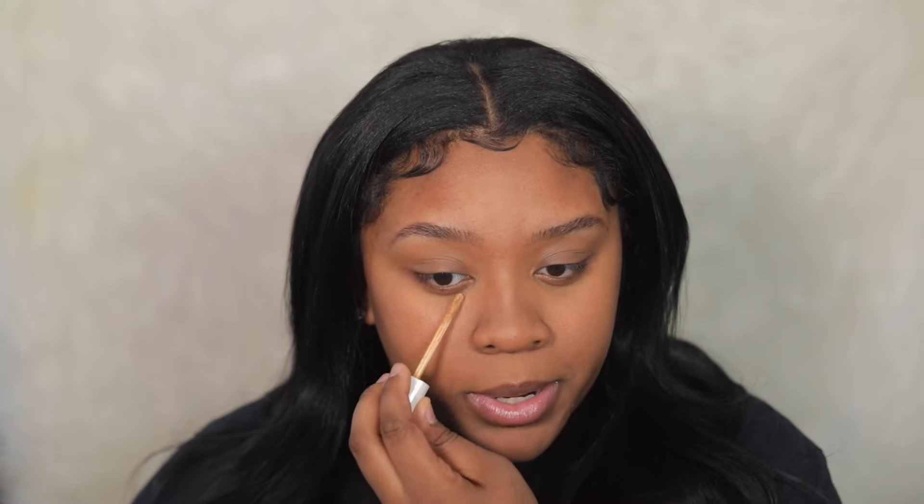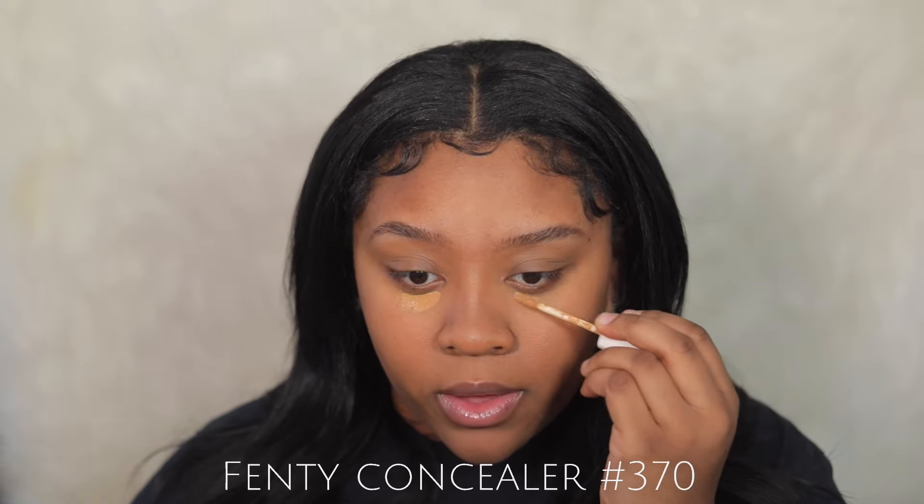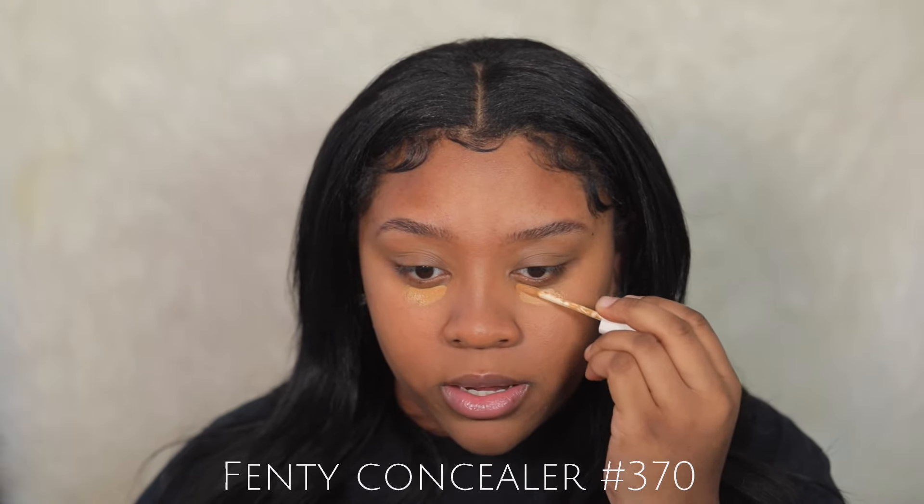When I'm applying this, I'm not applying it like highlighting — I'm literally putting it like this under my eye, just like that, and we're going to blend with our fingers.